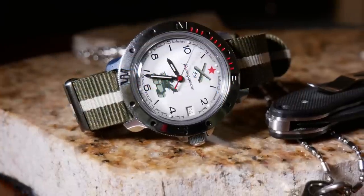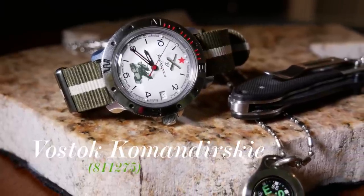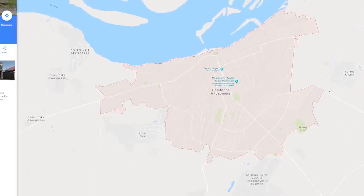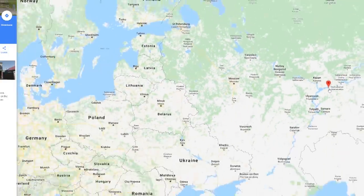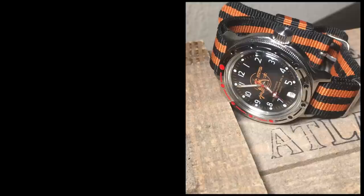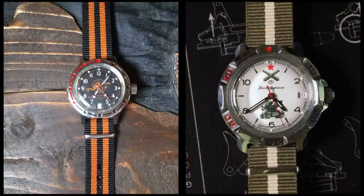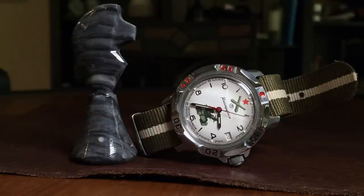For those that don't know, Vostok is a Russian watch company that can trace its roots back to the early days of World War II, when a factory was established in Chistopol to supply the troops on the front lines. Although they weren't known as Vostok until the 1960s, when they named themselves after the Soviet space program. Vostok is well-known for two specific watches: the Amphibia dive watch, which I've already covered, and this Komandirsky mechanical — the Komandirsky being the Amphibia's older field watch brother, first going into production in 1962.